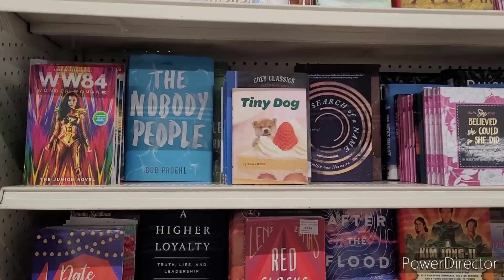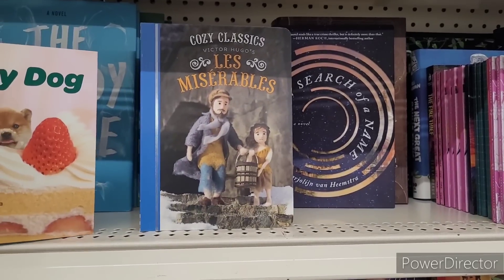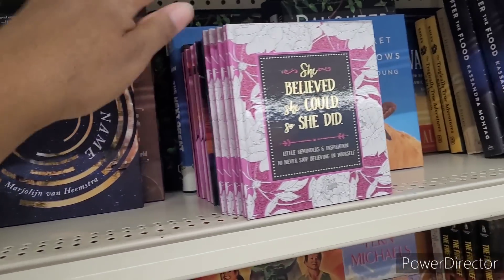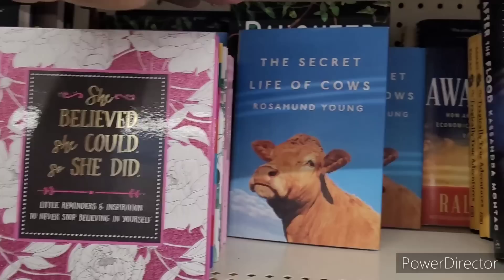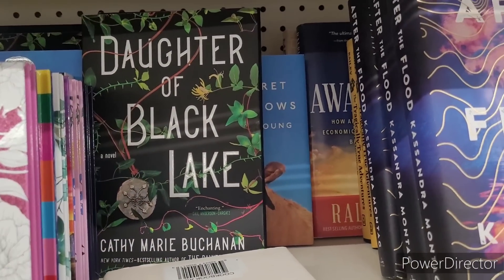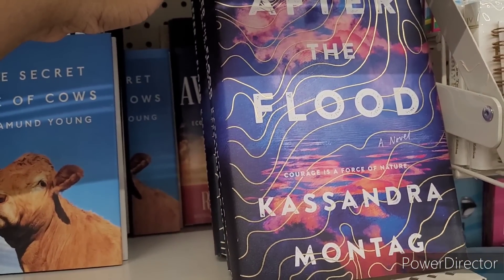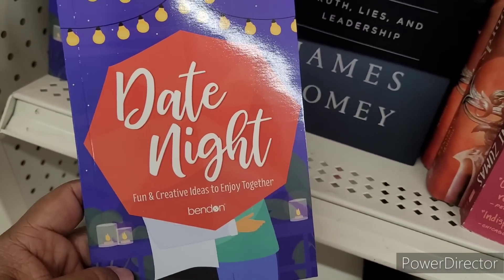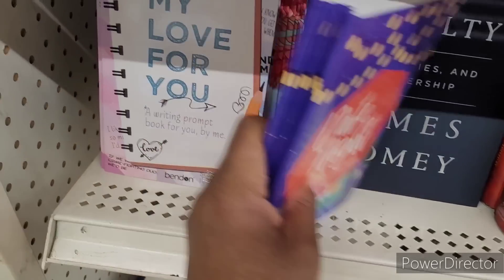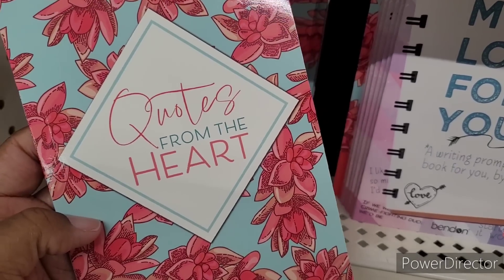All right, so we're over here in the books section. They have 'Nobody,' 'People,' 'Tiny Dog,' 'Cozy Classics' right there. 'In Search of a Name,' 'She Believed She Could So She Did,' 'The Secret Life of Cows' — I've seen a lot about these cows. 'Honey,' 'Daughter of Black Lake,' 'After the Flood,' 'Date Night' — it says fun and creative ideas to enjoy together. 'My Love for You: A Writing Prompt Book for You by Me,' and 'Quotes from the Heart.'